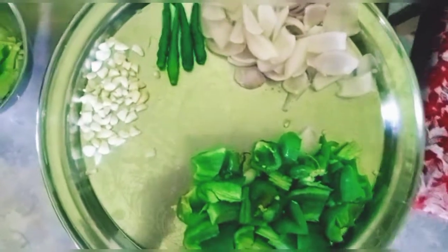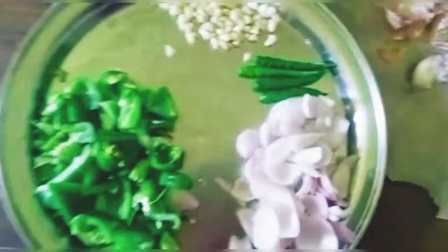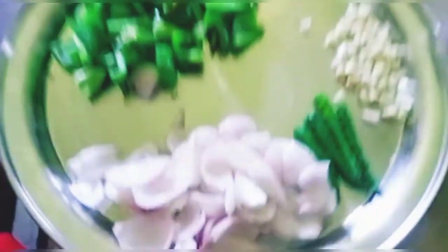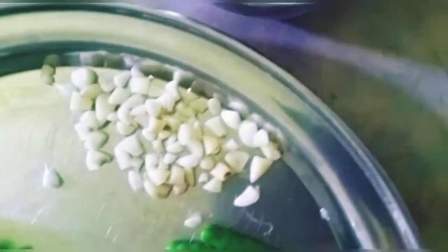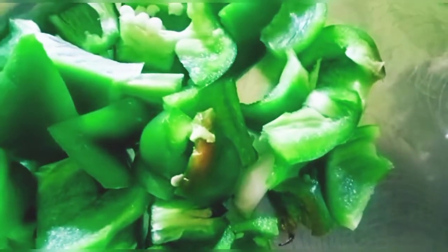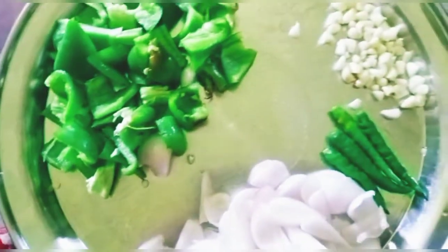I have also taken garlic and green chili. Green chili is optional — because my child is here, I won't add green chili. I also had ginger but I forgot to shoot it. You need to cut the garlic cloves into small pieces.